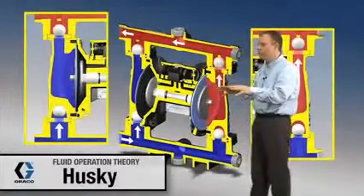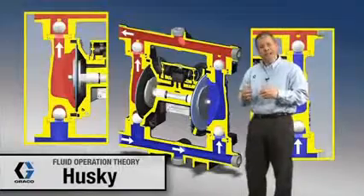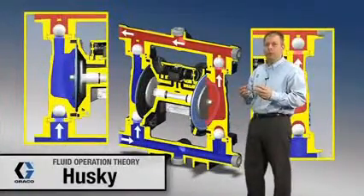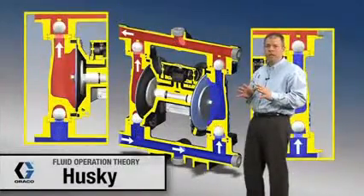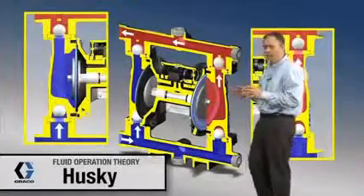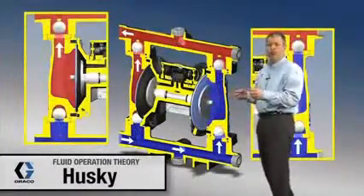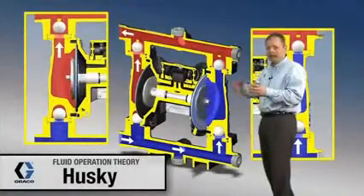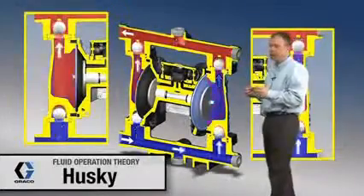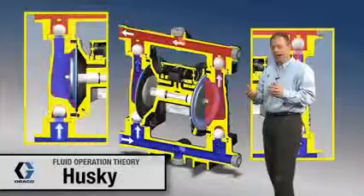This new air valve and the redesign of the fluid section allows the 1050 pump, as compared to the 1040 pump, to have about 20 to 30 percent more efficient operation. So if you're taking a 1040 out and replacing it with a 1050, you're going to want to reduce your inlet air pressure by approximately 20 or 30 percent to get the same operation, giving you better efficiencies and reduced air consumption.